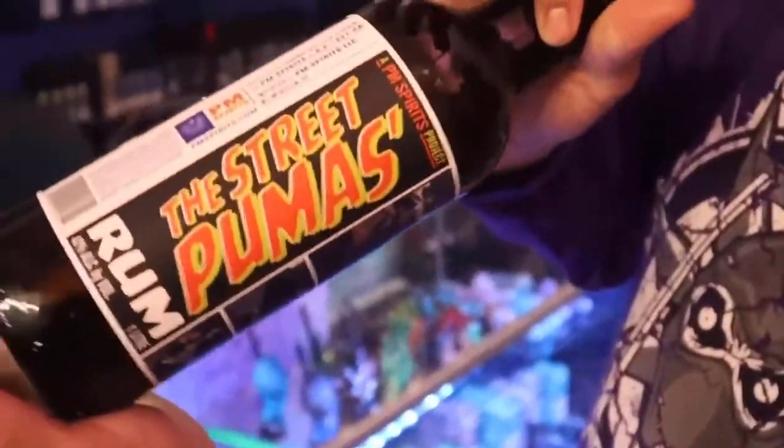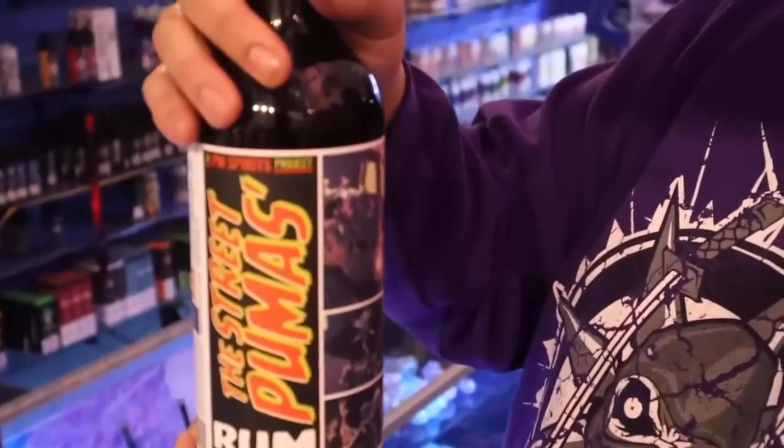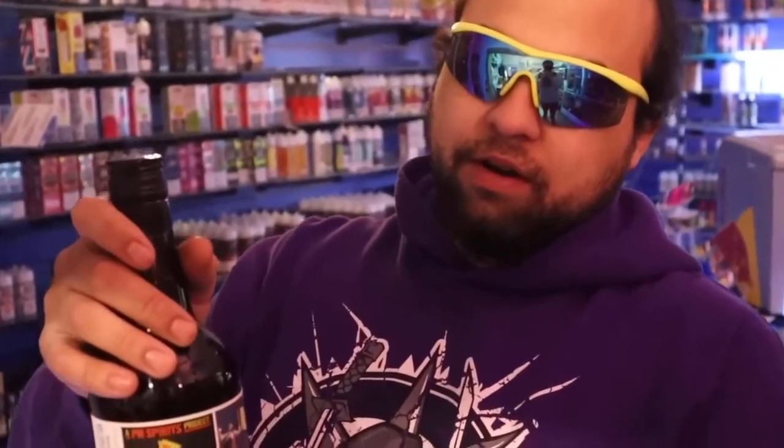What up guys? It's your boy WapBZBebe here for another liquor review. We're about to try out the Street Pumas Rum. This is a 42% alcohol situation. Mr. Torres, how much is this at the beer store? About 25. This is a $25 situation.